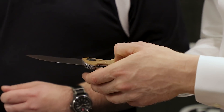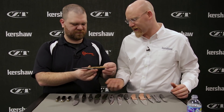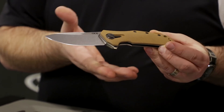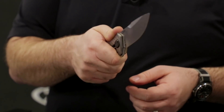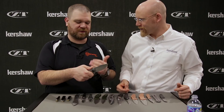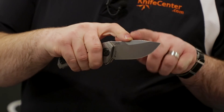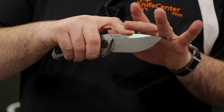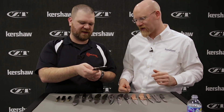We have a Coyote tan G10 handle with a fully contoured 3D machined surface with nice texture — a lot better grip than those old flat-sided ones. But it's not going to tear up your pants; it's just enough to be comfortable, not super aggressive. It definitely adds grip and feels good in the hand. We've got some jimping for your thumb up here, fine but sharp. The harpoon point lets you bring your index finger up — that's there by design as a nice finger landing.